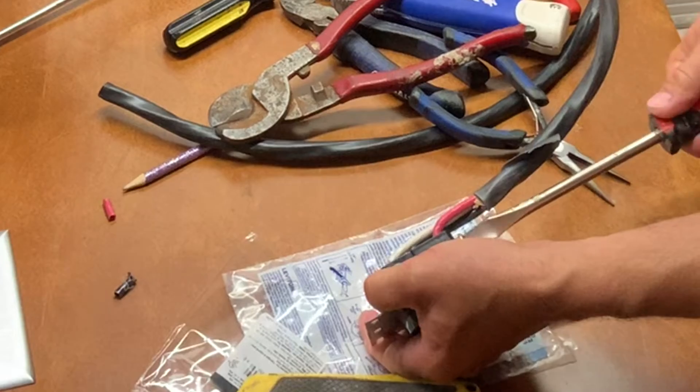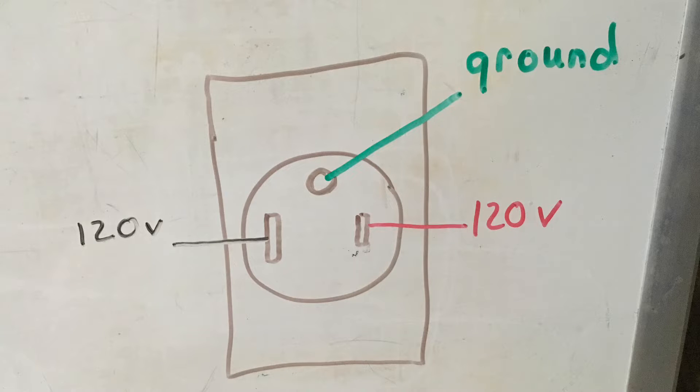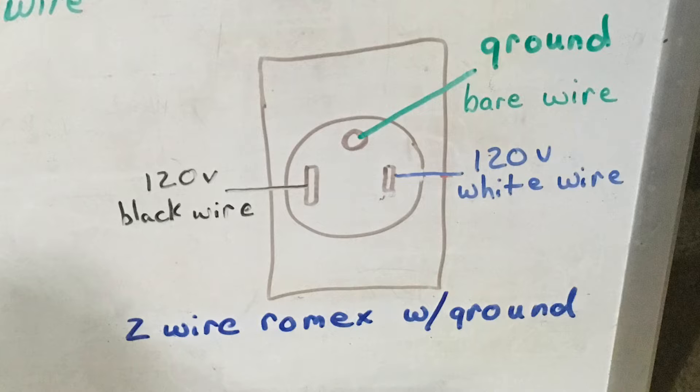On the backside of this outlet you have two 120 legs and a ground. The ground goes on the round pole at the top, and your two 120 legs go on the straight poles. As far as which 120 leg goes on which straight pole, it doesn't matter as long as the ground is in the right position. Since my Romex had black, red, and white insulated wires plus a bare ground, I used black and red for the 120 legs and the white insulated wire for ground — cutting the bare ground since the white wire was a heavier gauge. If using two-conductor Romex with bare ground, the bare wire is your ground and black and white are your two 120 legs.